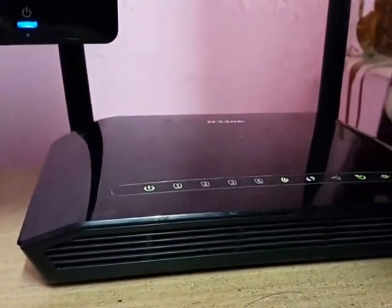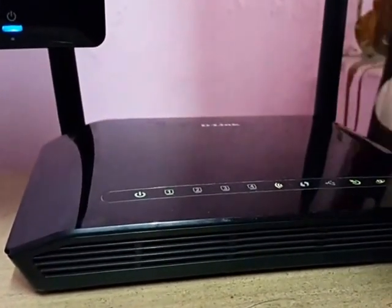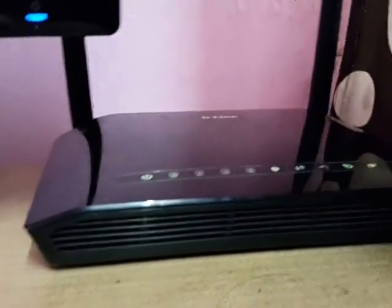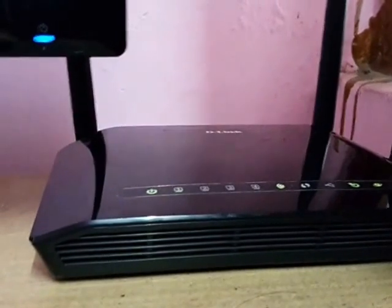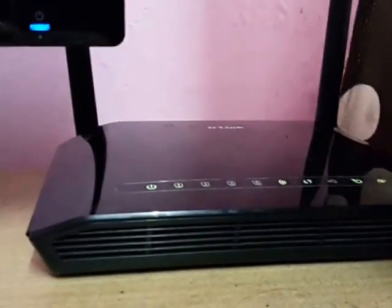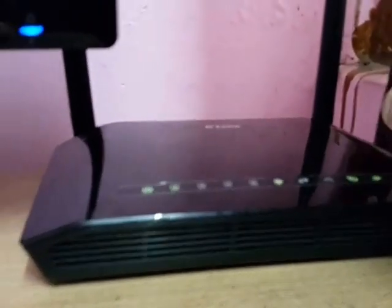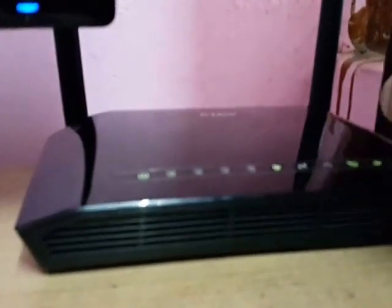Here is my D-Link 2750U. It's working right now on MTNL. Currently I'm using MTNL for my internet. First of all, what you need to do is go to the official site of D-Link.